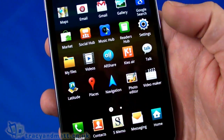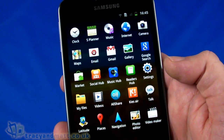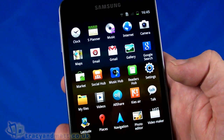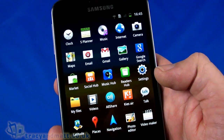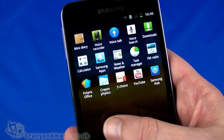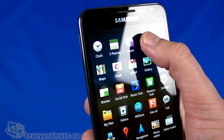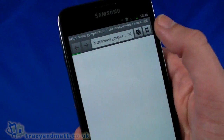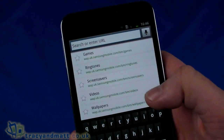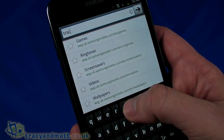Looking at the applications, there are quite a few here. The large display means there's plenty on screen at once, which can look a bit overwhelming, but there are plenty of applications to play around with and most look straightforward. One thing I definitely want to look at is the internet browser, because with that large display it's going to be excellent for browsing online.